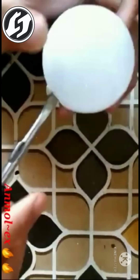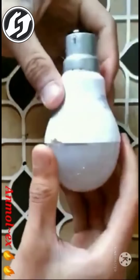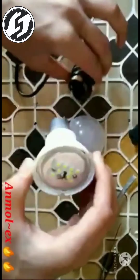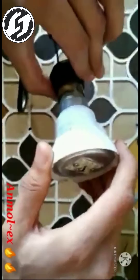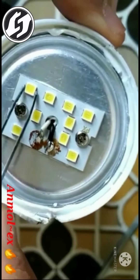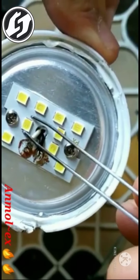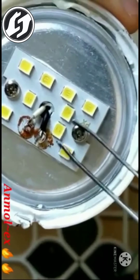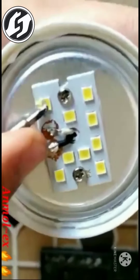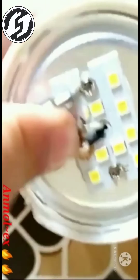So, here I am going to open it and check whether it is glowing or not. Basically I am going to use a chinta. You can also use a wire in order to do this.